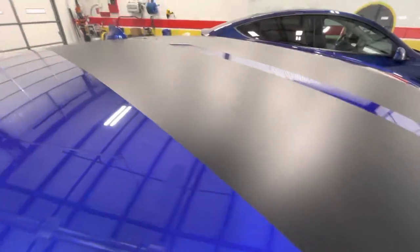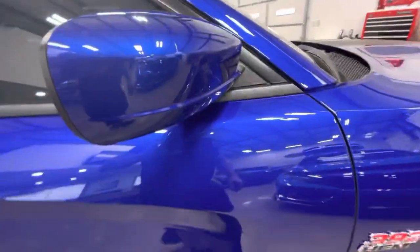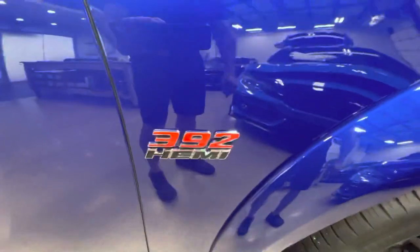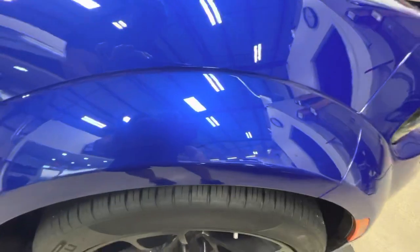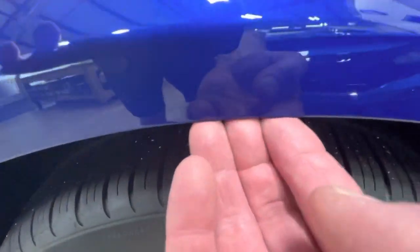Roof fully done, trimmed out the stripes and mirrors fully done. The 392 badge removed and placed back over the bra — we're not cutting around it. All the flares perfectly done, matched up to the fender and wrapped underneath with no exposed edge.